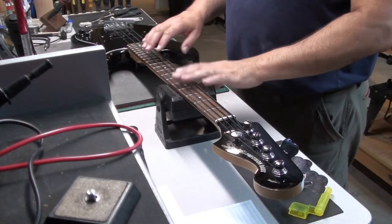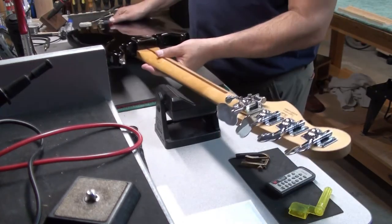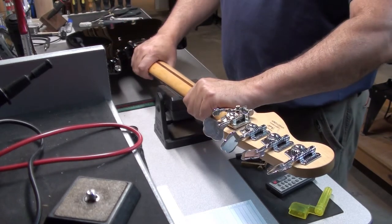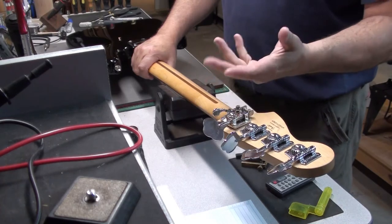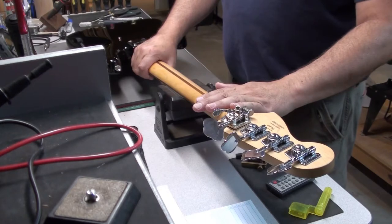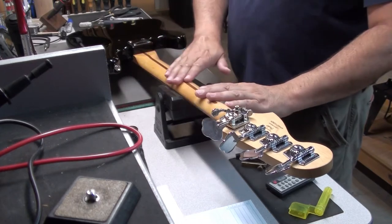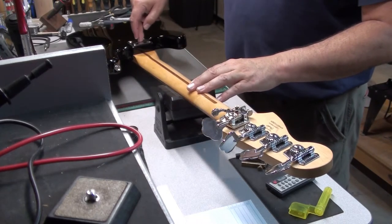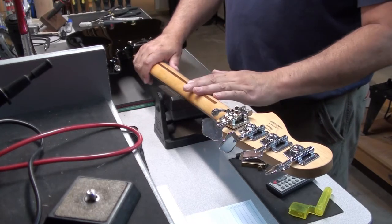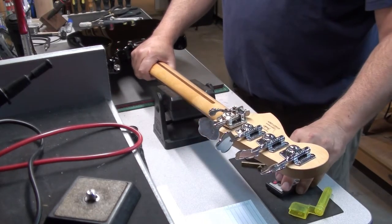Really the only way — or one of the ways — to get rid of the bow is we're going to try using heat to warm up the neck while it's being clamped down in the position we want and letting it set. So we're reactivating the glue and then letting it set again, hopefully straightening out the neck. We'll take off the strings, take off the neck plate, remove the neck, and set it up on the workbench to heat it and get it in the right position.